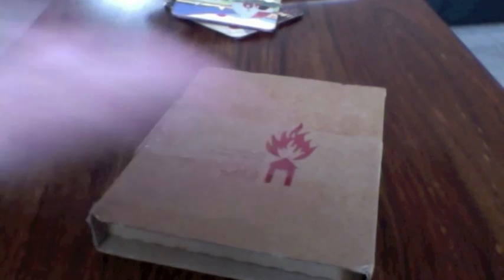Oh, gee willikers, here it is guys. Burning Shed brings you the new Drums and Wires. I think it deserves a pat on the back, myself. Oh, here you go, buddy, there you go.